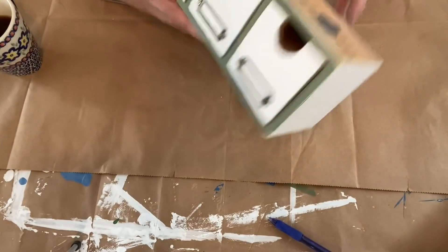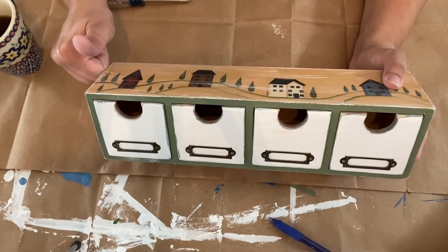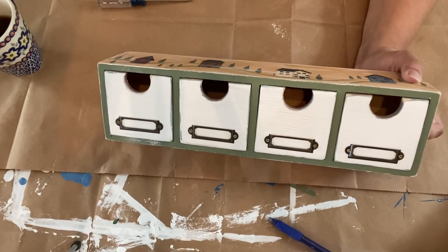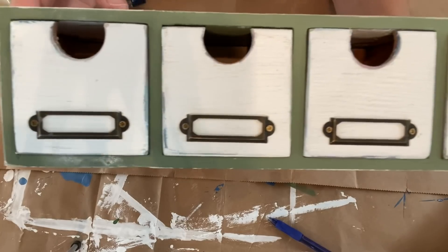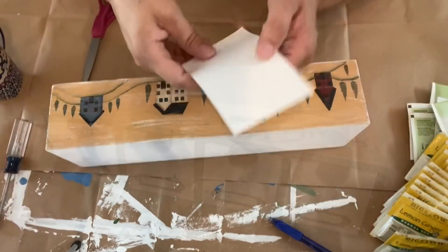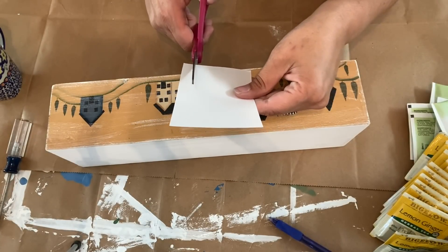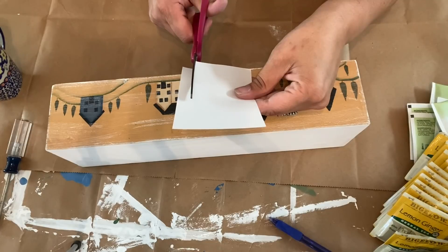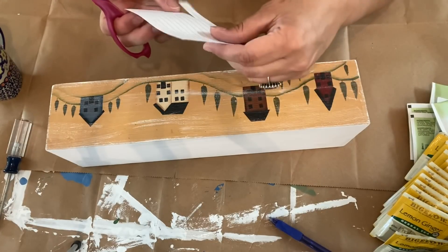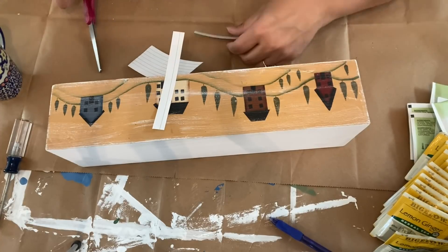Here it is all finished. I didn't record this part, but I took it outside and gave it a coat of Rust-Oleum matte acrylic clear coat — it's a spray paint that works great, but you have to use it outdoors or in a well-ventilated area. Once it was dry, I took a little index card and cut some labels so I could label the tea drawers.